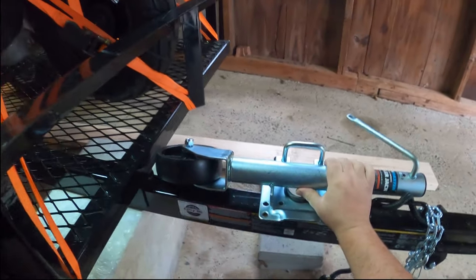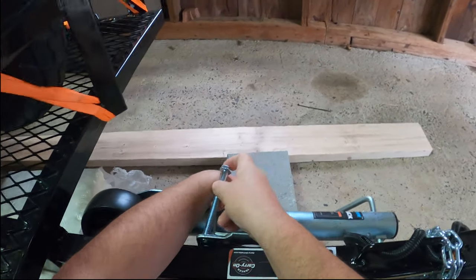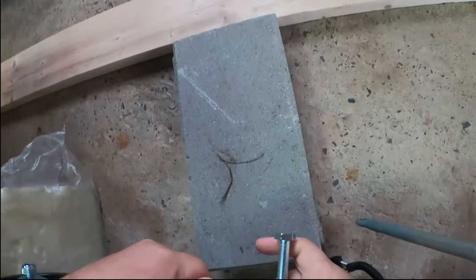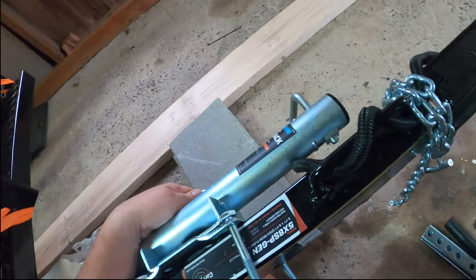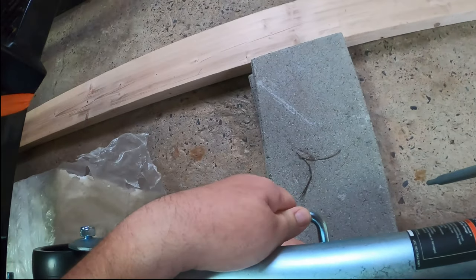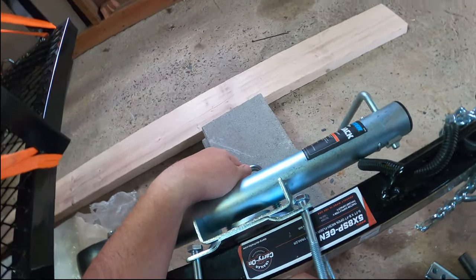It is a little heavy, so it doesn't hurt to have another person, but you can do this yourself. We're just going to slide this in here, and we're going to do the same thing for underneath — sliding it in. I'm going to do this by hand but eventually tighten it up. As you can see I have this too wide right now, so let's move it a little bit closer so we can get a tighter mount. The less play we can have, the more secure this is going to be. Keep in mind you're not driving with this — you are supporting with this.